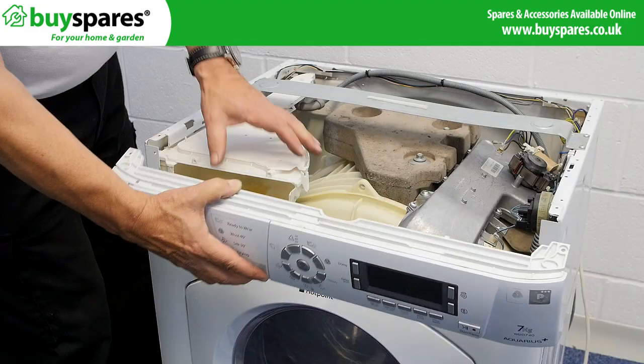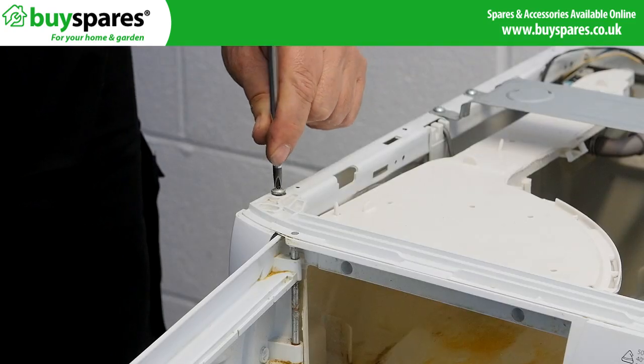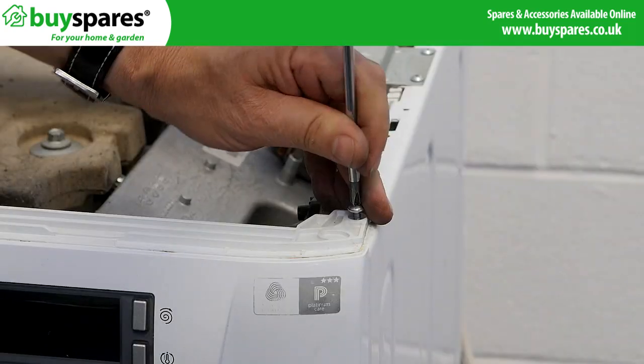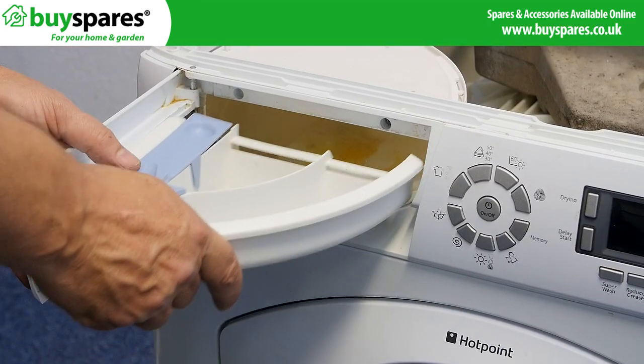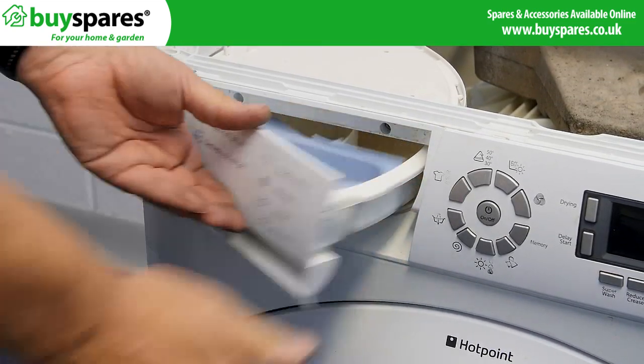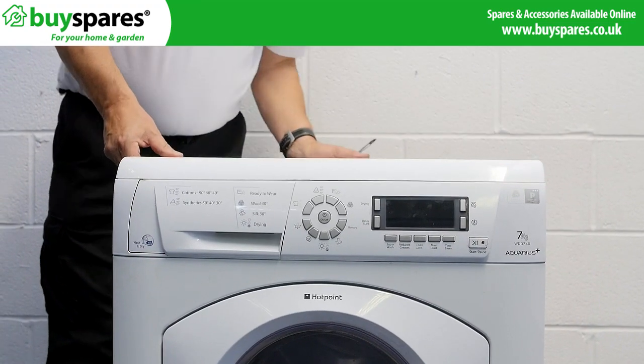Refit the control panel, then refit the drawer and the top panel. Run a test cycle if required.